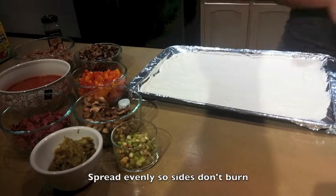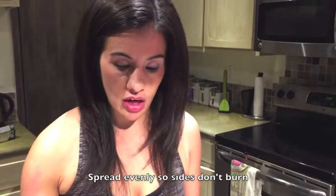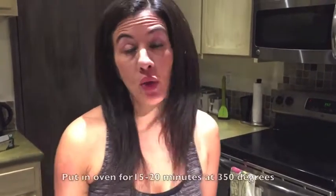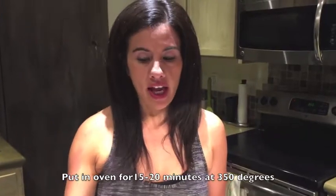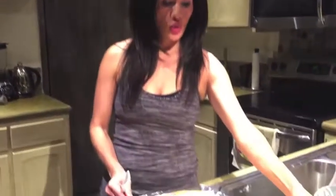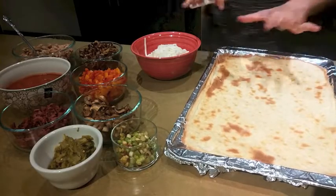This cream cheese mixture becomes your crust. Spread it as evenly as possible, then it's time to go in the oven. Preheat your oven to 350 degrees. Put it in for about 15 to 20 minutes, keeping an eye on it to make sure it's nice and golden and a little crispy. We cooked the crust for about 20 minutes — you can see it's nice and golden brown.